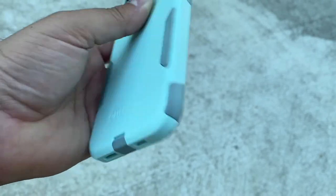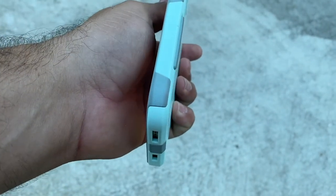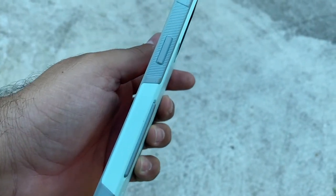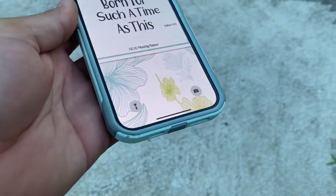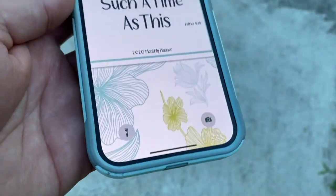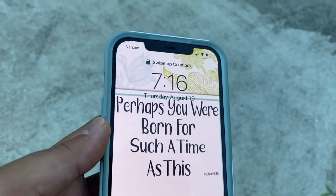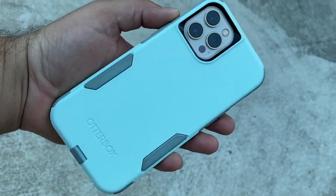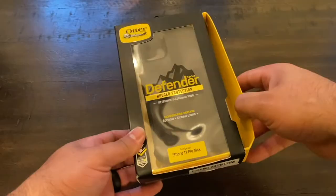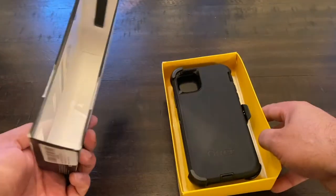Now I'm going to show you the Commuter — this one is on an iPhone 12 Pro Max. I love the Commuter as well. I had it on another iPhone and it worked out amazing, with no issues. I like that it's really sleek, so you can put it in your pocket without much bulk, and at the same time it provides excellent protection. I believe it has two layers of protection.